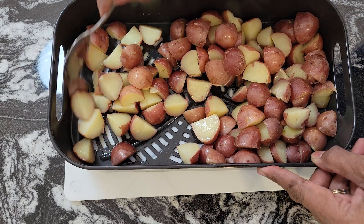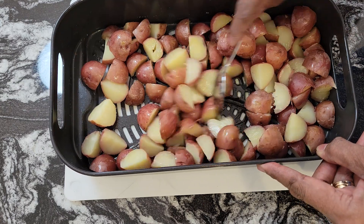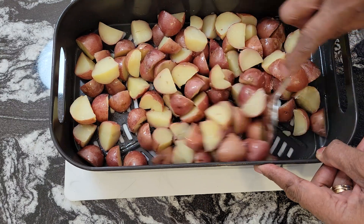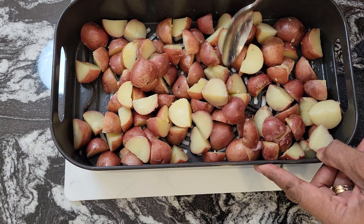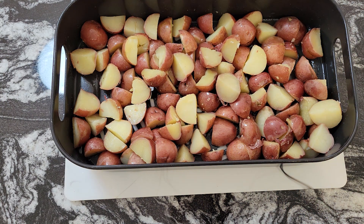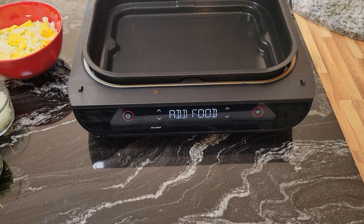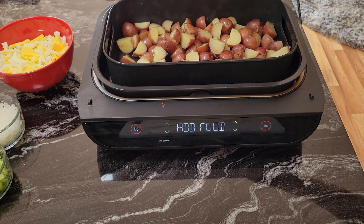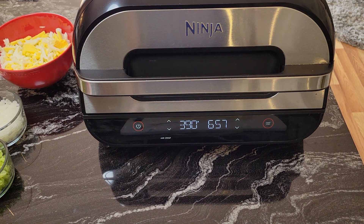This is going to be so good! I have made this before for my family and they loved it. Every once in a while for the holidays I'll make the traditional version, but this holiday I decided to do the red skin again — they're really good. My Ninja is ready, so I'm going to set it for seven minutes but I'll probably check it after five.